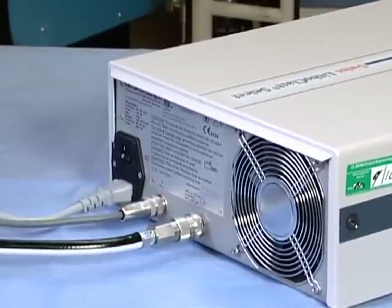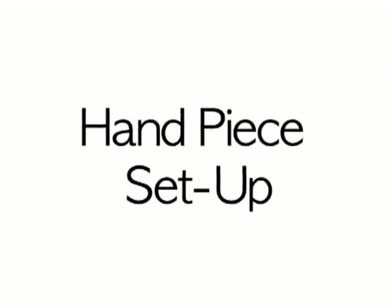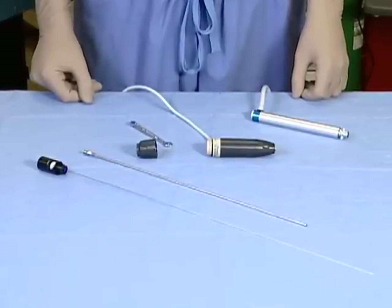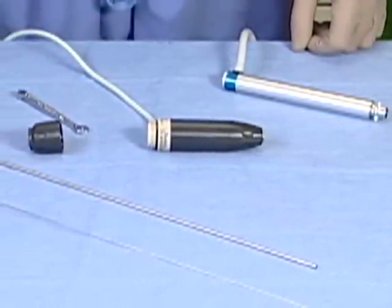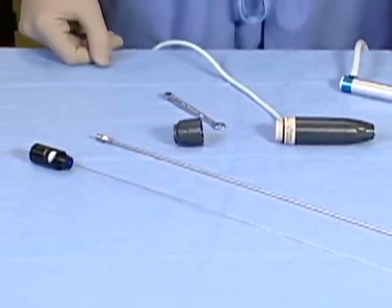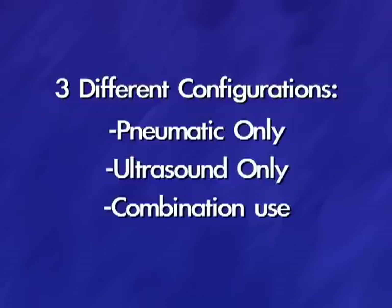The unit is now set up except for the sterile components. To save time and confusion during the case, build sterile pieces on the sterile table prior to the case. The sterile pieces consist of the vario ultrasonic handpiece and components, the pneumatic handpiece, and appropriate probes. The Swiss Lithoclast Select System has three different options for handpiece configurations: pneumatic only, ultrasound only, or combination use.